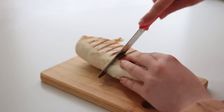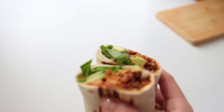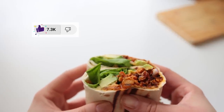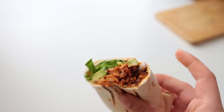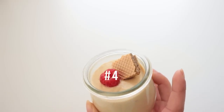Toasting it up and serving it up. I really want to dedicate a whole video to wrap ideas — if you have a recipe or an idea for a wrap filling I should try, don't be shy, leave it in the comments.